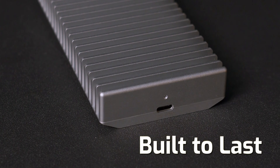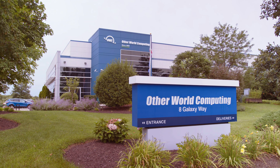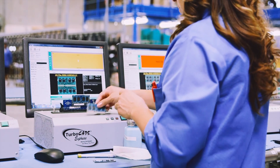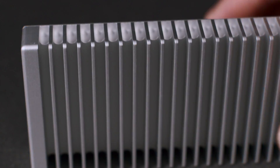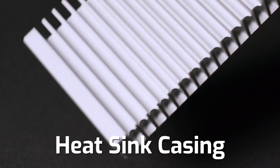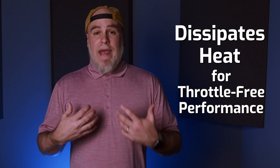Built to last and engineered to meet demanding needs, OWC data storage products are globally recognized for their reliability in safeguarding critical user data, and the Express 1M2 upholds this standard. Built to keep the drive cool and performance high, its solid aluminum heatsink design, unlike low-cost snap-together enclosures, properly dissipates heat to ensure throttle-free consistent max performance.